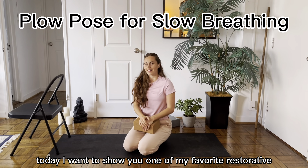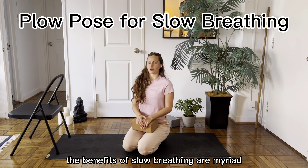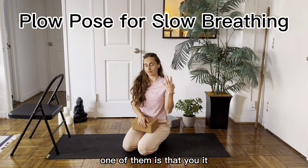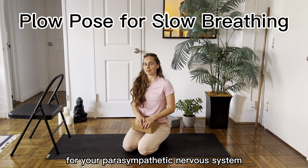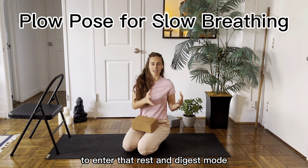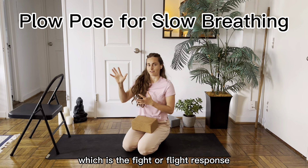Hey everyone, today I want to show you one of my favorite restorative yoga postures to practice slow breathing in. The benefits of slow breathing are myriad. One of them is that you get to stimulate the vagus nerve when you breathe slowly, which really is just the on button for your parasympathetic nervous system — really enabling the body to enter that rest and digest mode instead of being upregulated in the sympathetic nervous system, which is the fight or flight response.